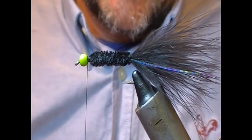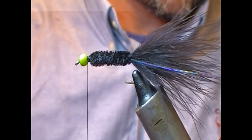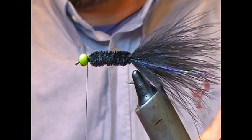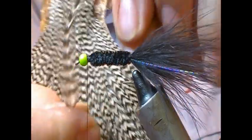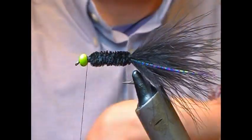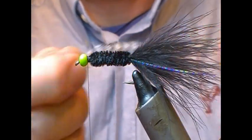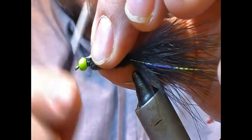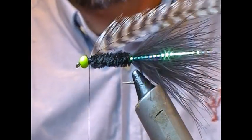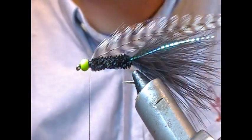Now for the hackle — we're going to use a grizzle hackle on this one. This is a cock neck cape. I'm going to look for a feather — it's up to yourself how long the fibers are; some people like very long, some like it quite short and spiky. I'm going to go for a shorter one. I'll snap off the base, tie it in, flip that back, and trim it off.